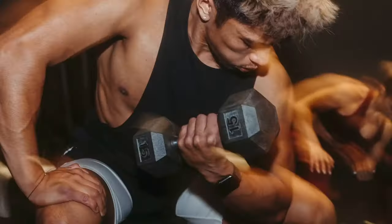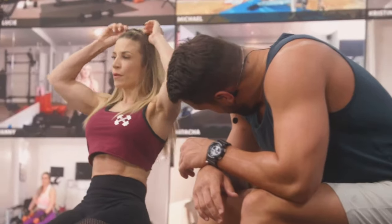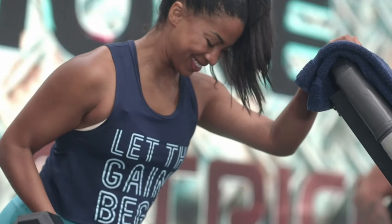In this program Joel proves to you that building more muscle and burning more fat doesn't have to be complicated or intimidating. Lift More is an eight-week program that requires you to work out five days a week, anywhere between 35 to 45 minutes long.